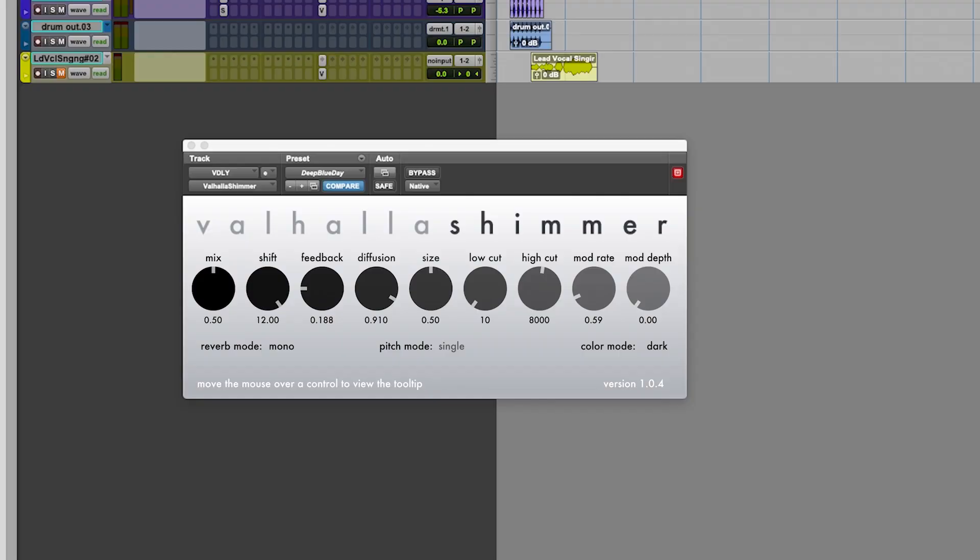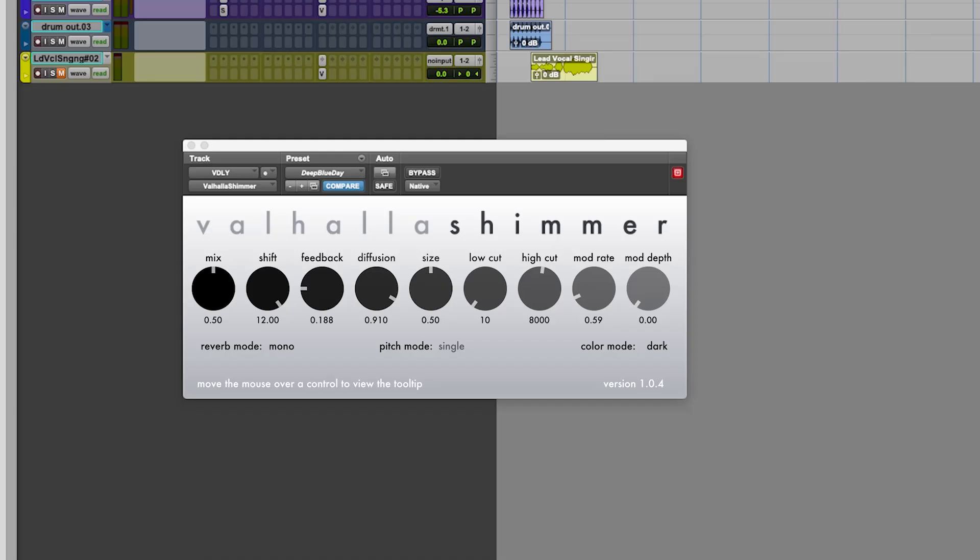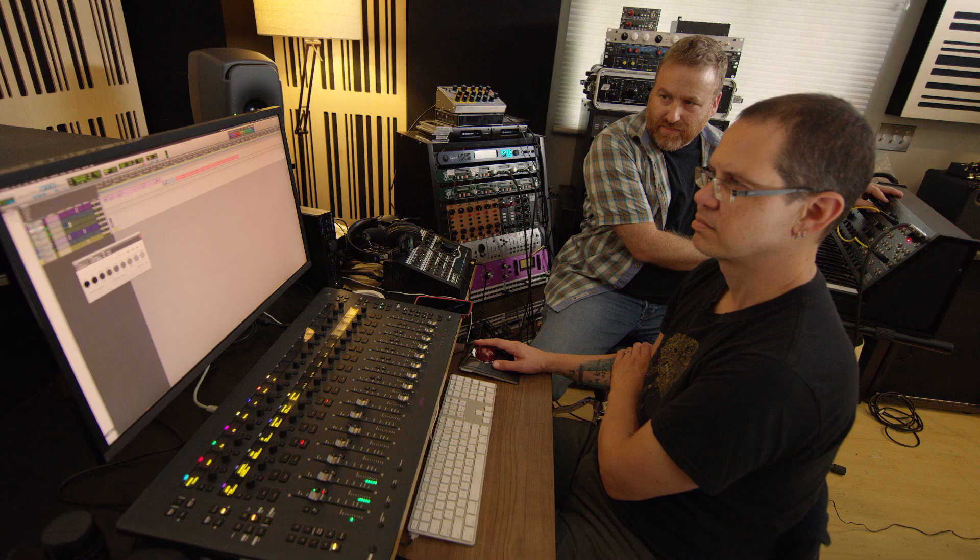There is also the reverb mode, which switches between different sizes. Right now in mono — mono input going to stereo. Big stereo is a different sound, overall similar lengths. Medium stereo uses much less delay, so it's a more closed-in sound. Small stereo is really small, more for weird special effects. For reverb I almost always use big stereo, mono, or medium stereo.